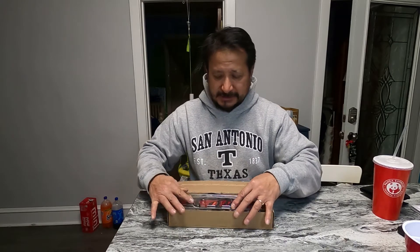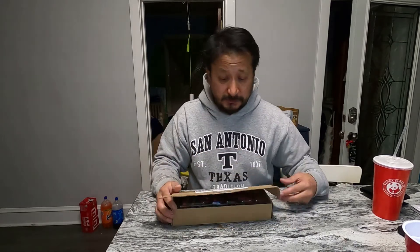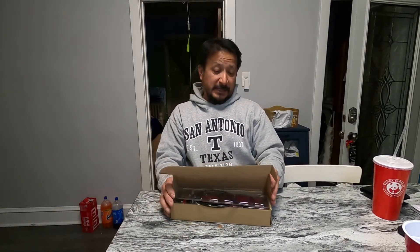I ordered this off eBay from a seller out of Aurora, Illinois, and shipping was super fast, so I'm gonna give him a thumbs up. His physical name is on the box, but I'm not going to say it — I'll look it up in my email.